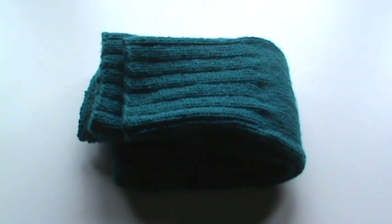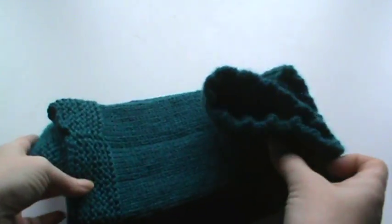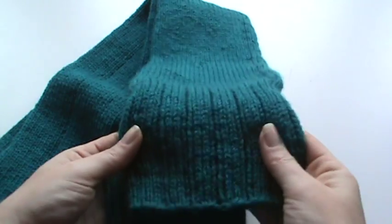Hi everyone, I'm here with a quick share video. I have been working on a pattern because it gets really chilly here in Virginia for the winter months and I really wanted a pair of thigh-high leg warmers. Back in the day I used to wear leg warmers all the time, growing up in the 80s — showing my age!